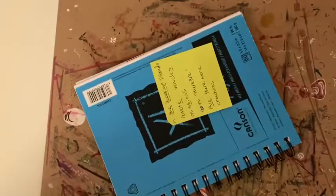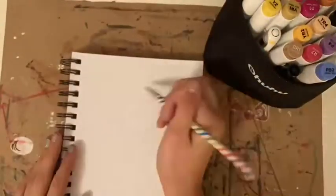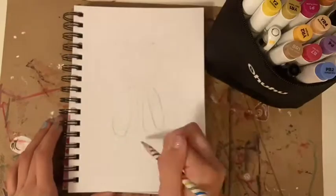In this video, these are the materials I used. Link will be in the description. Today, I'm going to be drawing Stella Monroe from Rainbow High.